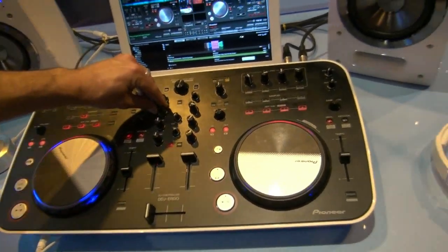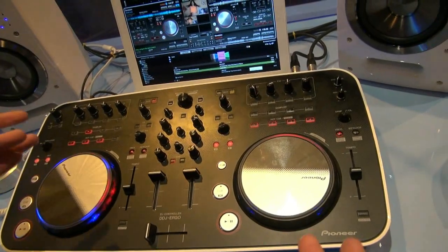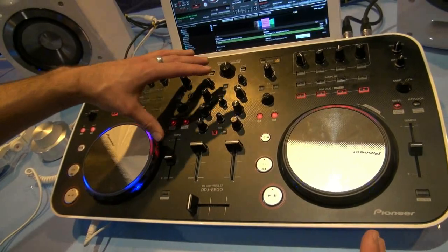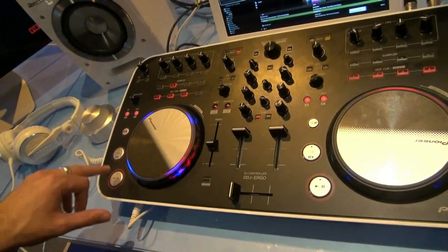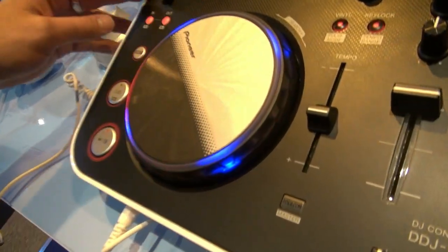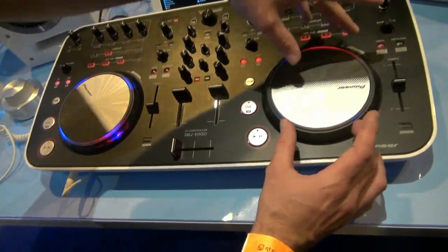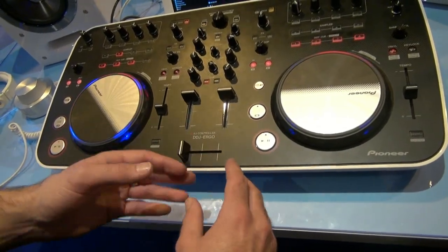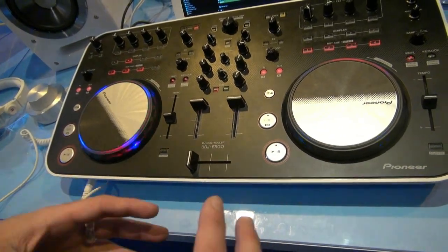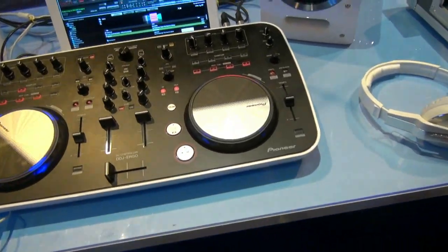Looking at some Pioneer exclusive technology on the device, we've got a really cool beat pulse lighting feature. We've got four LEDs that are brightly illuminated on the active track. As you mix from one deck into the other, the incoming deck remains dimmer until the tracks are synced together — a visual aid for anyone honing their mixing skills.